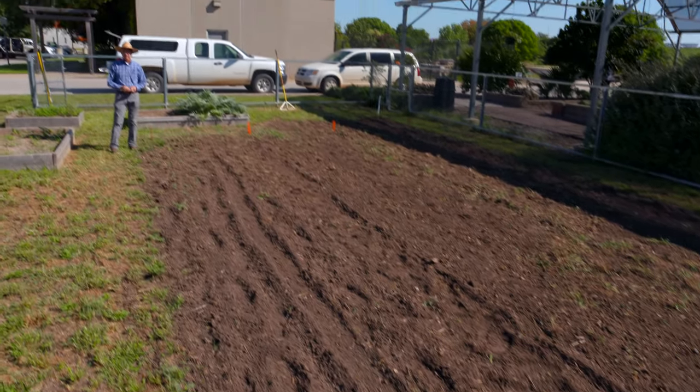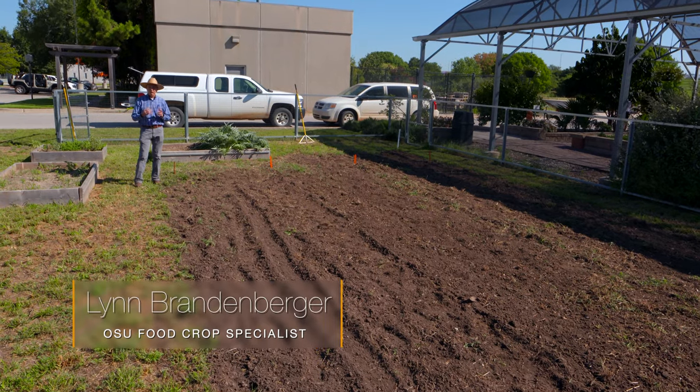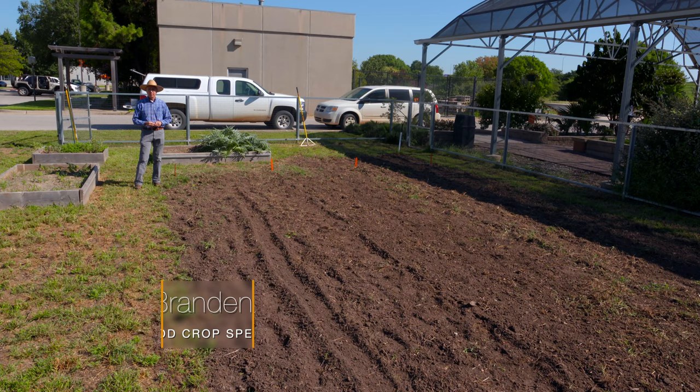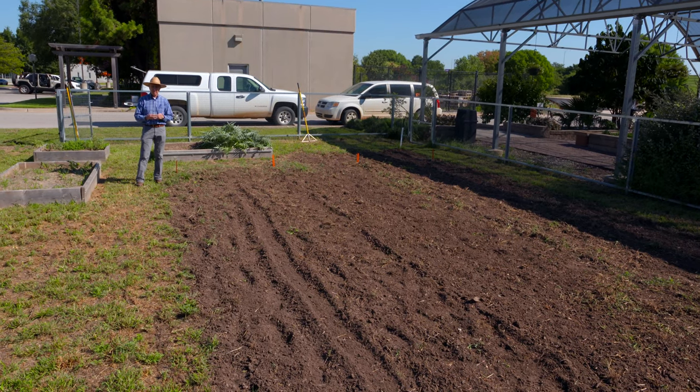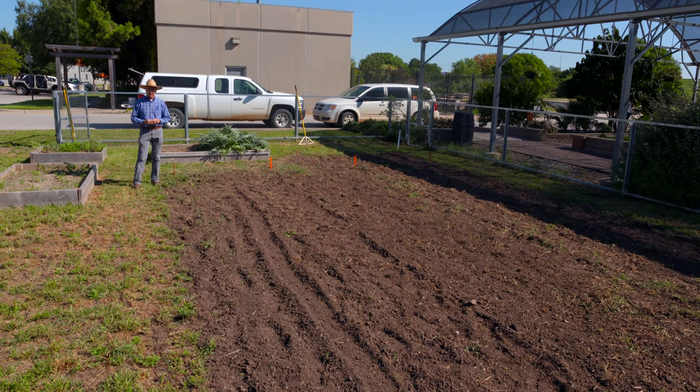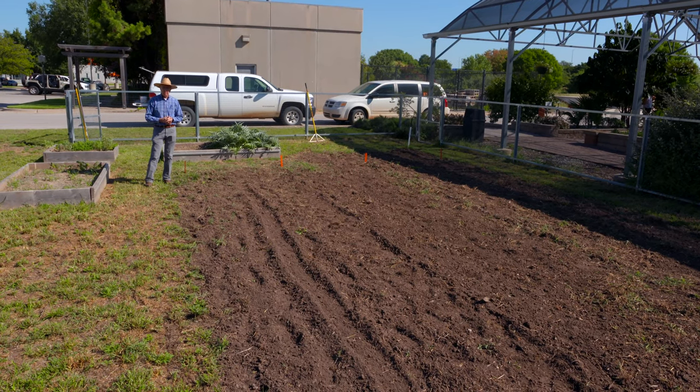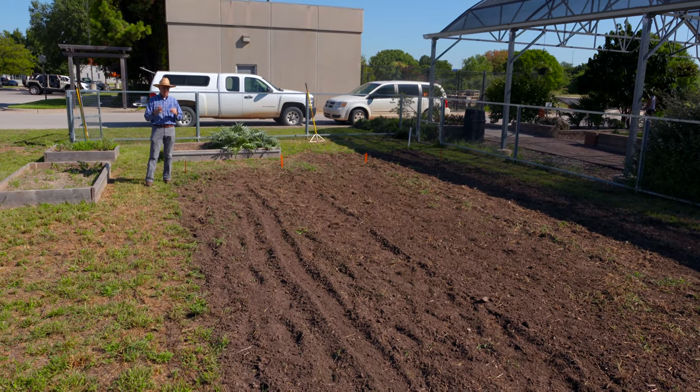This morning we're here at the OSU OKC campus, specifically in the student garden which is part of the horticulture program here at OSU OKC. They've been nice enough to let us come and do some cover crop work here in the garden.